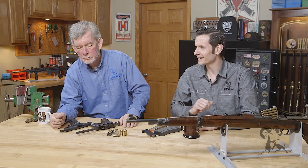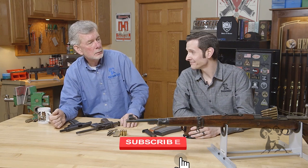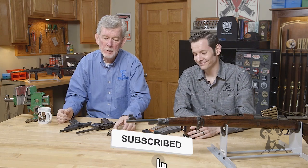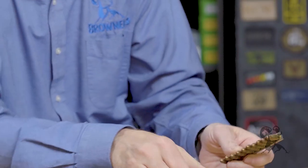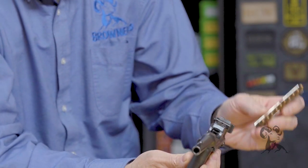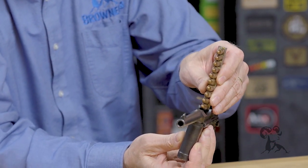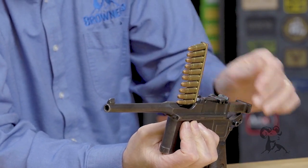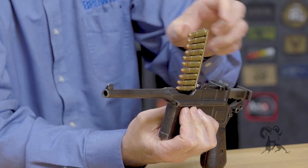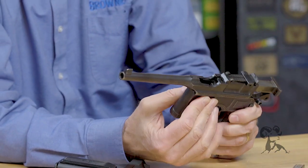Steve, why don't you take us through what's a clip? A clip is something you put cartridges in that holds them ready to be charged into the magazine, and what it does is it holds the cartridges in place so you can charge them in the magazine. This is a fixed magazine gun here, this Broomhandle Mauser, so they would go like that. We can't load it here in the studio, it's not safe, but that's how it works.